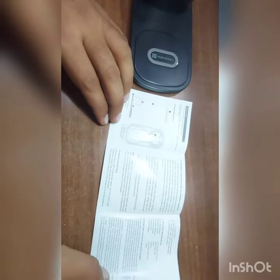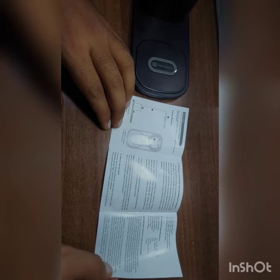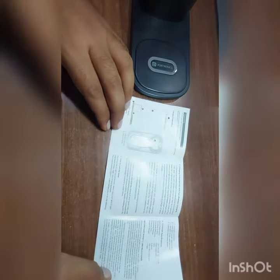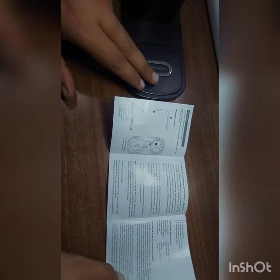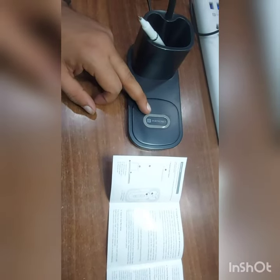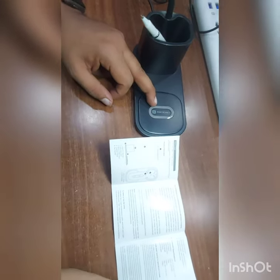If I try, we can easily use the reader user manual — see, it is easy to read this user manual in the light. The light is very bright and good. I like the product. If you have a wireless charging mobile, keep your mobile here and the mobile will also charge. Nice product, I like it. Thank you.